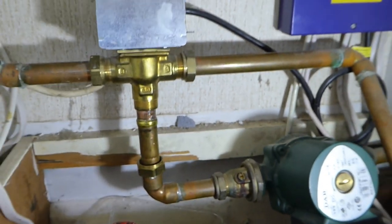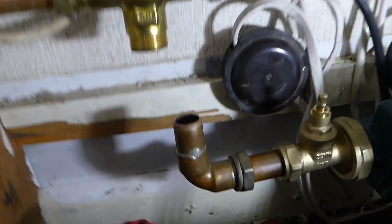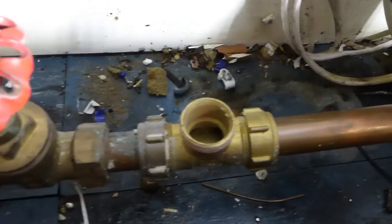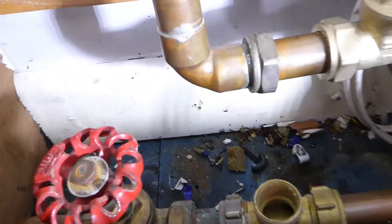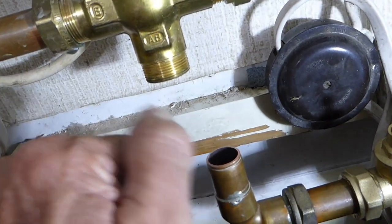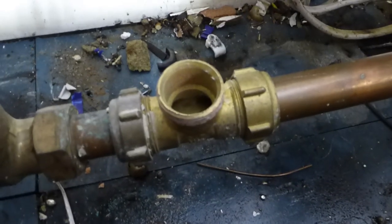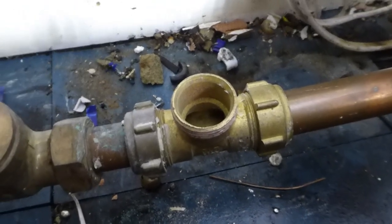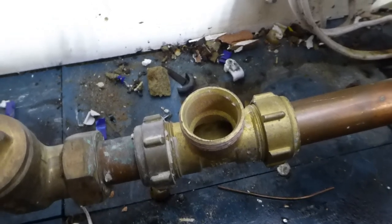First things first: turn off your header tank and drain the system — make sure it's all empty first. When this job is finished you'll have to refill and top up with inhibitor. So we're all drained out now. I'm going to undo this pipe here because this is a good place for our tee to go. It's nice and empty now, so I'm ready to make a cut. I've started stripping some pipework out, and down the bottom I've cut in a tee piece which is going to be the bit that goes up into the bypass valve.